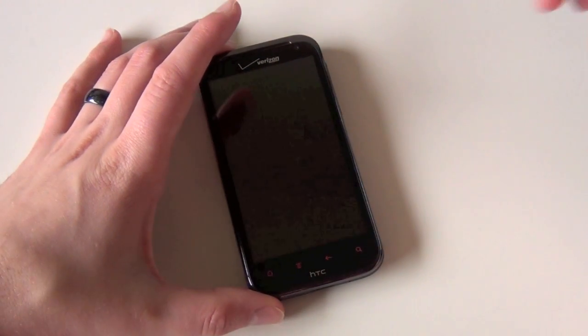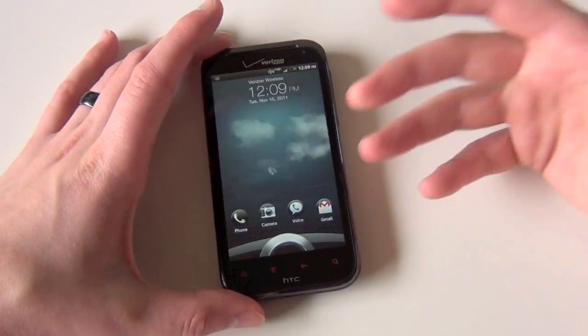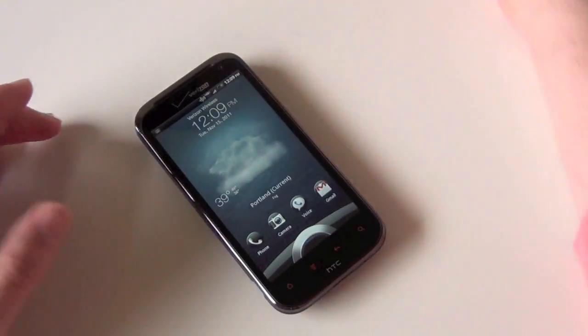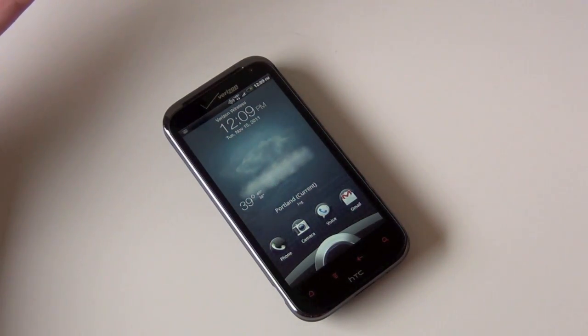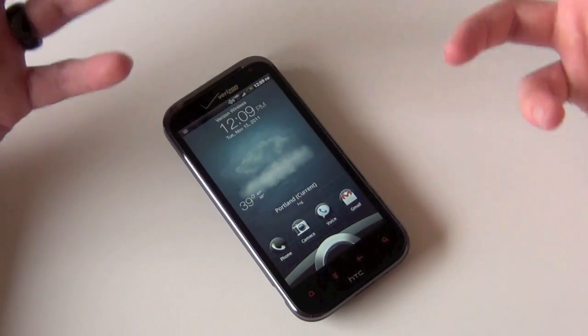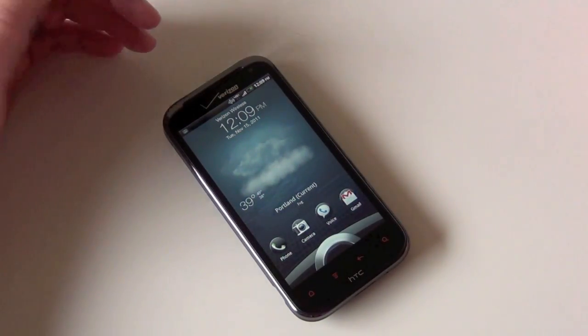Hey guys, welcome back, Kellen here from Droid Life. Today I'm just going to do a quick software tour walkthrough of the HTC Rezound. This is essentially Verizon's first Sense 3.5 device, but it's also their first Sense 3.0 Plus device — so anything beyond 3.0.